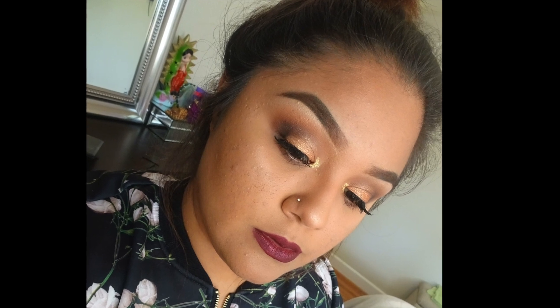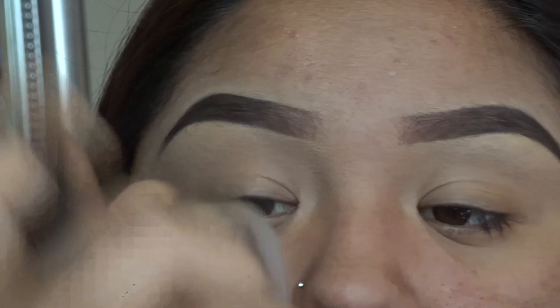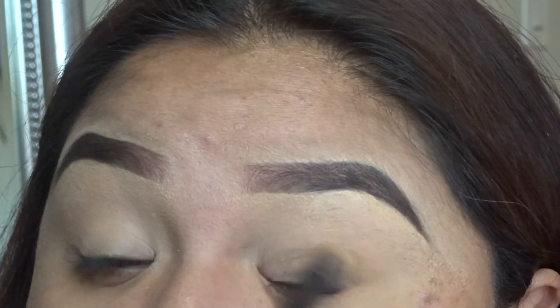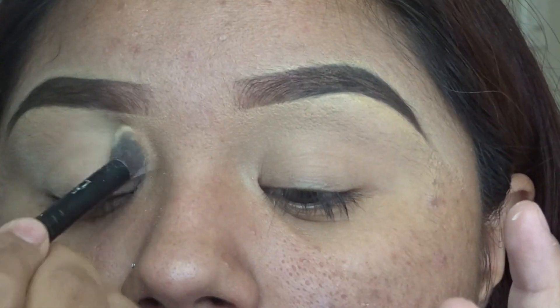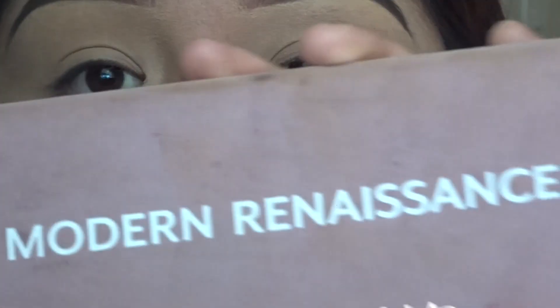We're gonna begin by using the ABH 2.0 concealer. I use that concealer to clean out my eyebrows, but we're also going to be using it as an eyeshadow primer. Then grab a translucent powder and set the concealer so your eyeshadows don't crease.